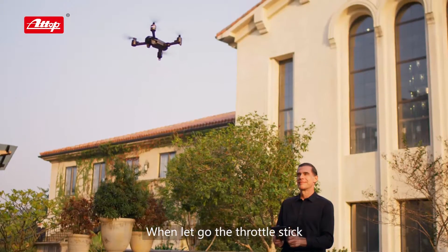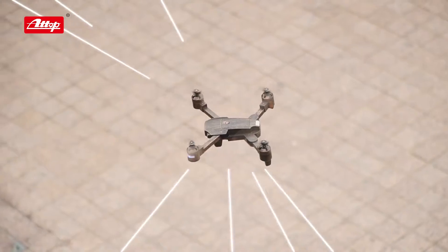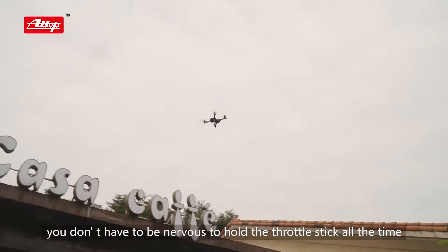When you let go of the throttle stick, the drone will stay stable at a level. You don't have to be nervous holding the throttle stick all the time.